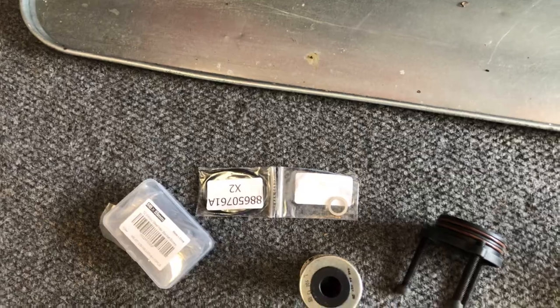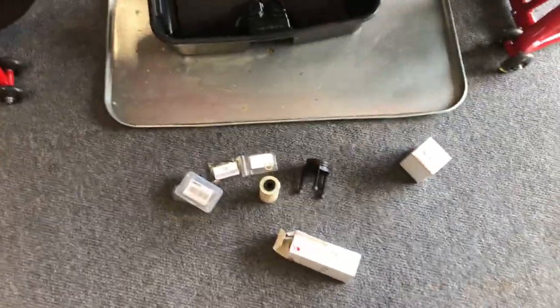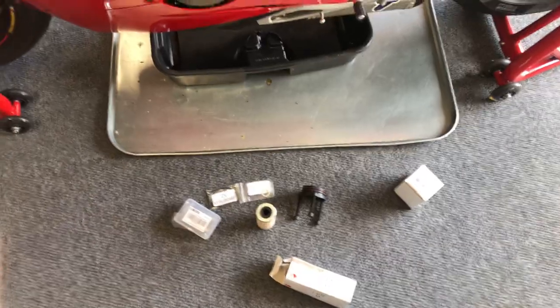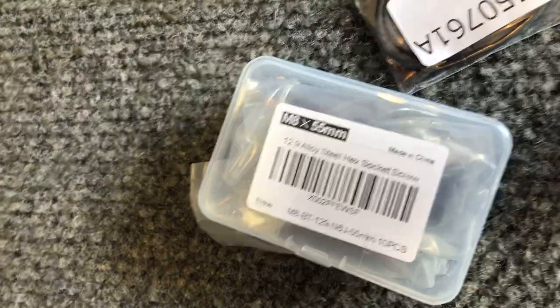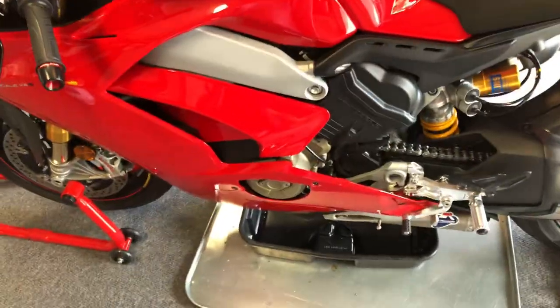I just was a little frustrated that nobody's posted this proper method on YouTube yet. You can get the bolts on Amazon — I think I paid $2 to $4 for a whole pack of 12 of these: M8 by 55 millimeter bolts. Happy riding.